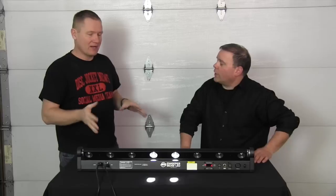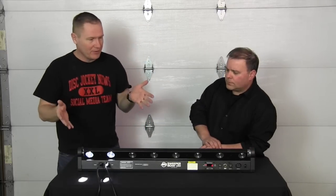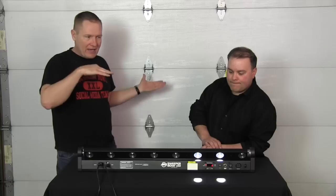DMX control — it can be run in different modes. There's one channel and six channels; six is the one I've been using and playing with. But then you can actually do more where you can control each individual light — kind of like pixel mapping — where you can control the pan, the tilt, the speed, and everything.